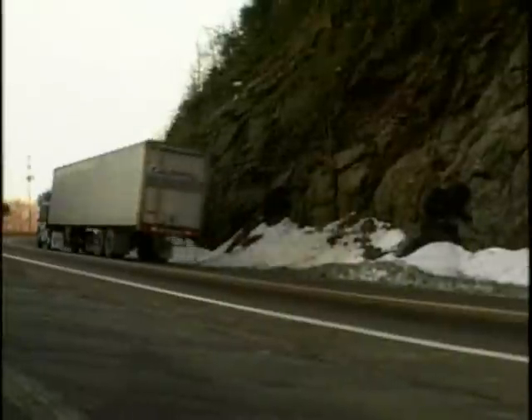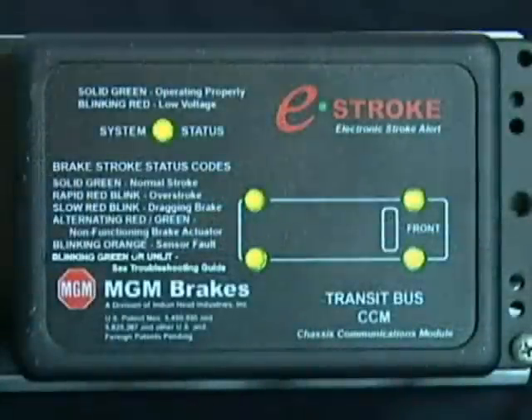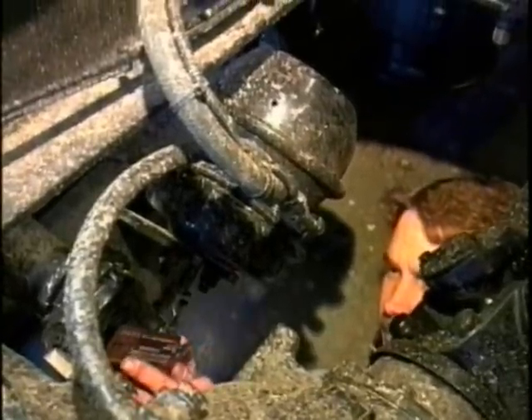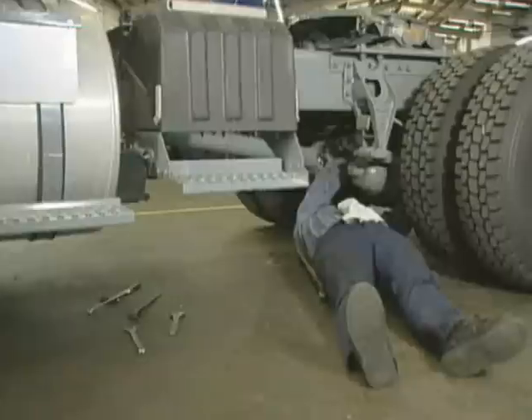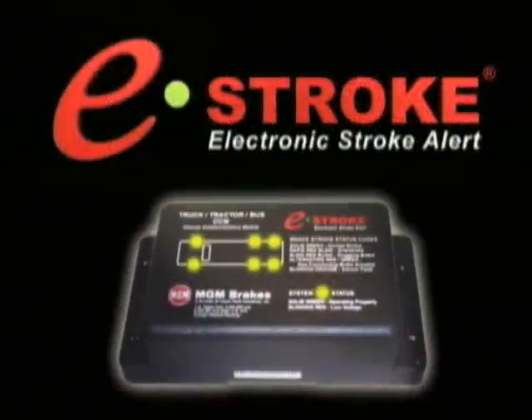The e-stroke brake monitoring system's ability to identify faults as they occur will help avoid the safety issues associated with undetected and dangerous dragging brake conditions. The e-stroke brake monitor is a tool that will pay dividends when incorporated into preventive maintenance programs, as a troubleshooting diagnostic device or as a technician's assistant during routine brake inspections and maintenance. E-stroke is simple and effective.